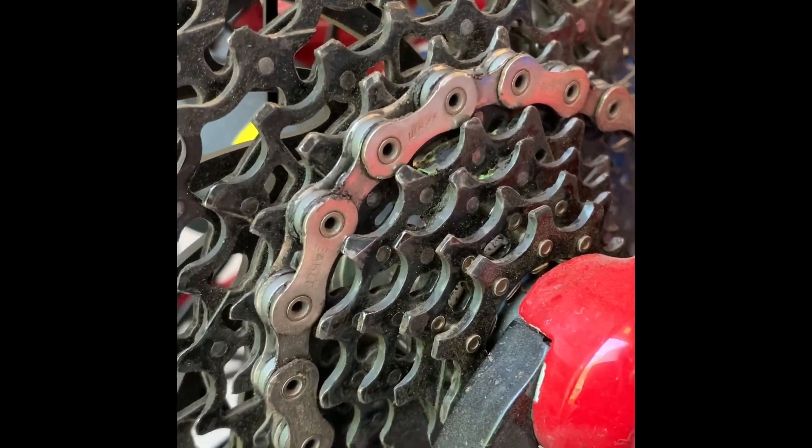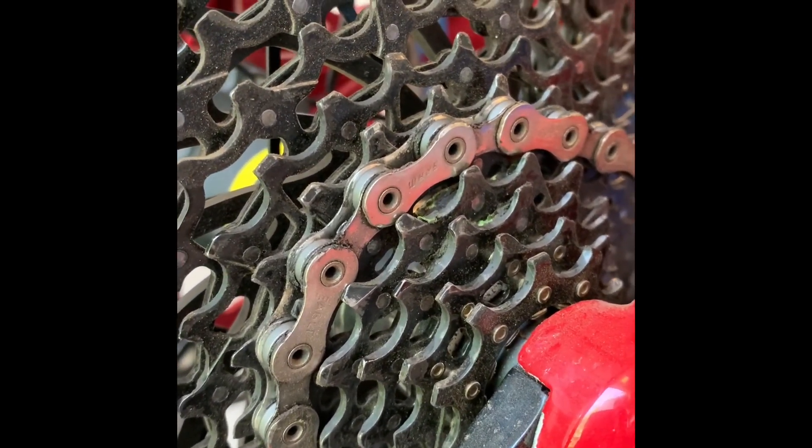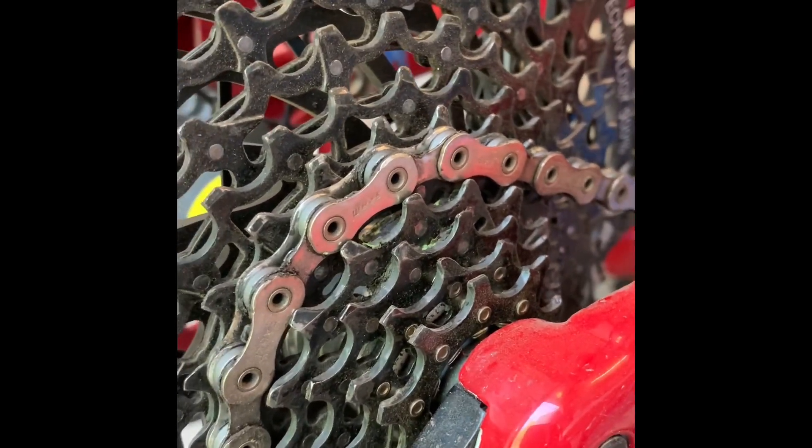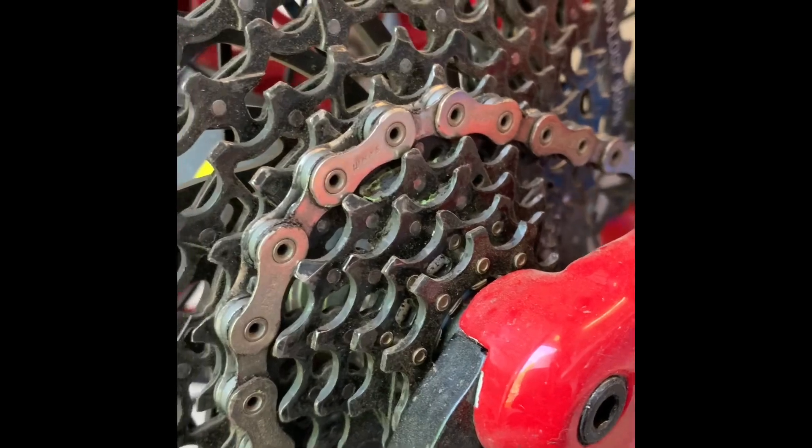Do you also have a 10 to 50 GX Eagle cassette that makes a clicking noise on one gear? Have you ever thought what could be causing it? The noise is something like this — that intermittent click you can hear.